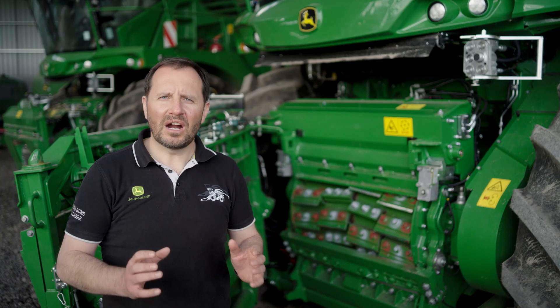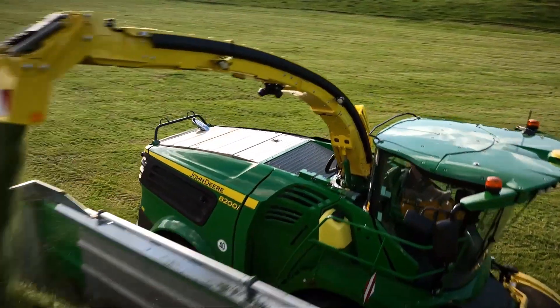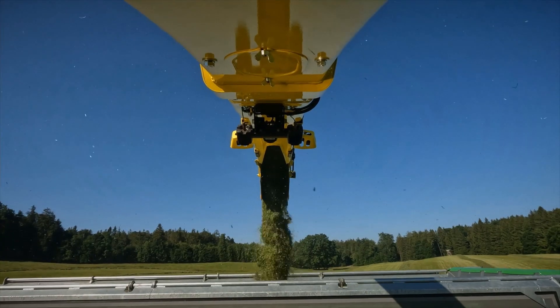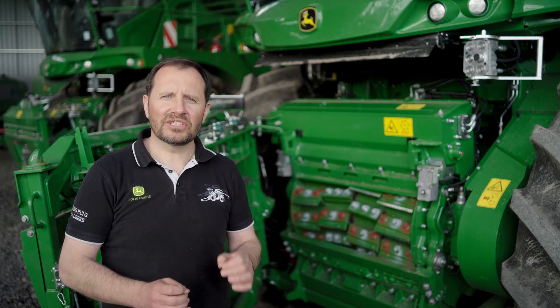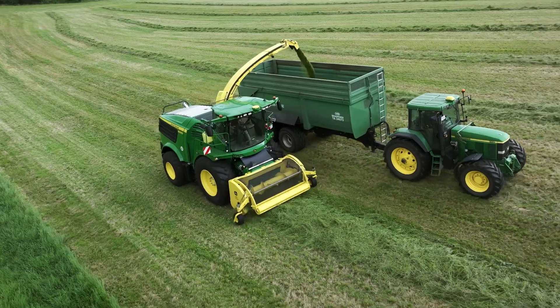Now at first glance there are a high number of knives and bolts, but the advantages are clear. Yes, it does take a little longer to replace an entire set of knives once or maybe twice a year. However, this design offers the quickest solution for getting the machine up and running again during harvesting.